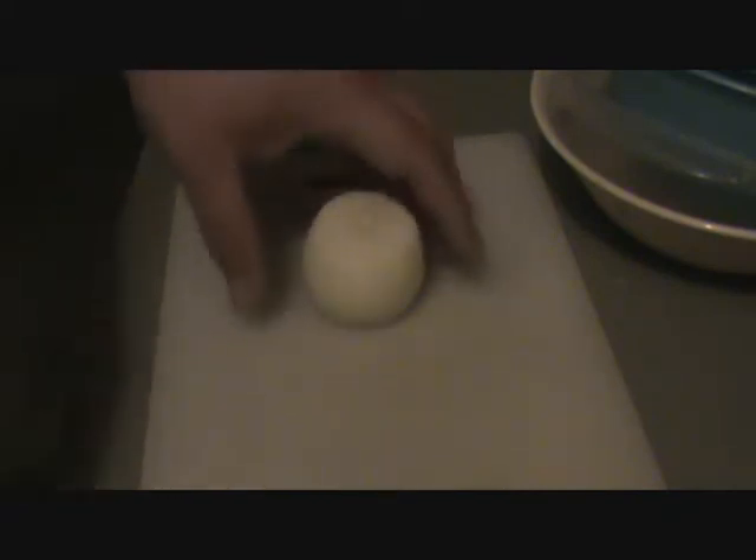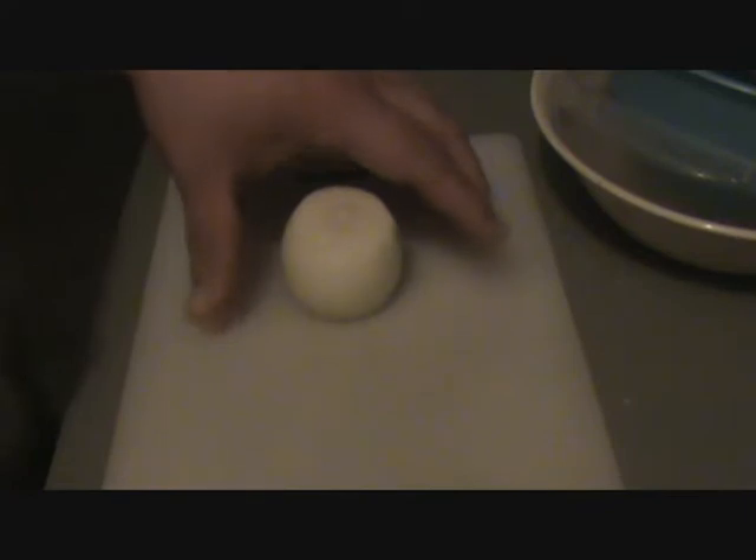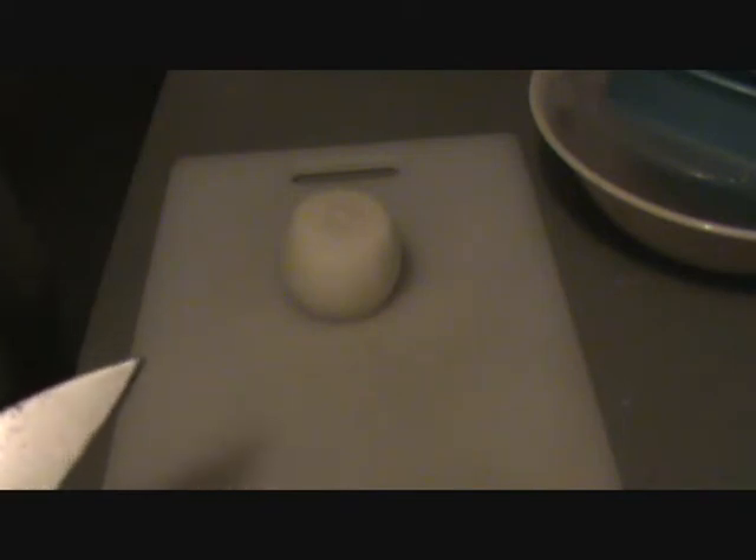I thought tonight I would make something that Southern people like to eat. I'm gonna make tater cakes — potato cakes.